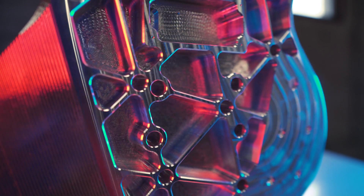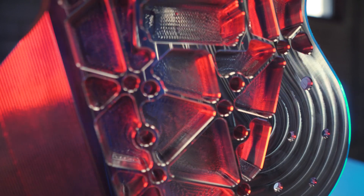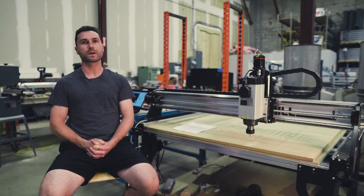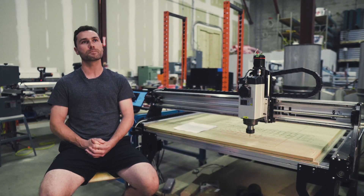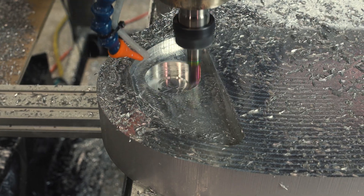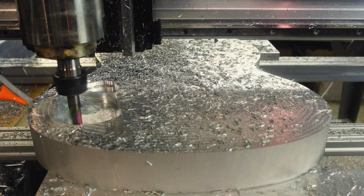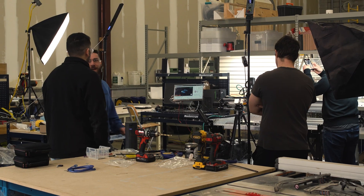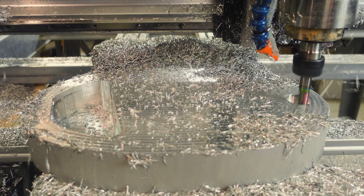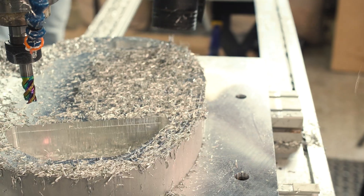The impressive part was how fast we were cutting doing fairly deep pockets and contours. Our maximum cut speed was about 5,600–5,700 millimeters per minute, in a cut of 10 millimeters deep, often taking three-quarter to one millimeter stepover cuts — a fairly impressive cut. To move at nearly 6,000 millimeters per minute was impressive to watch.